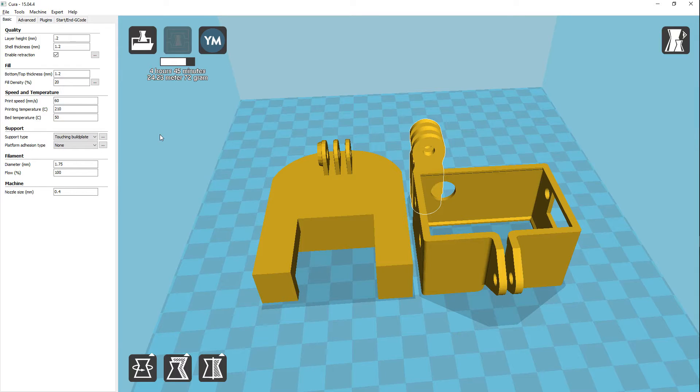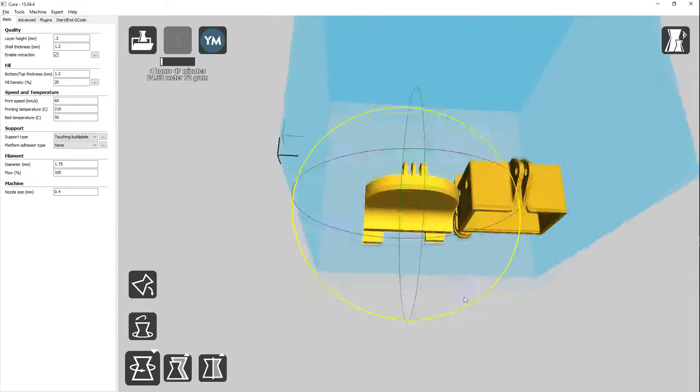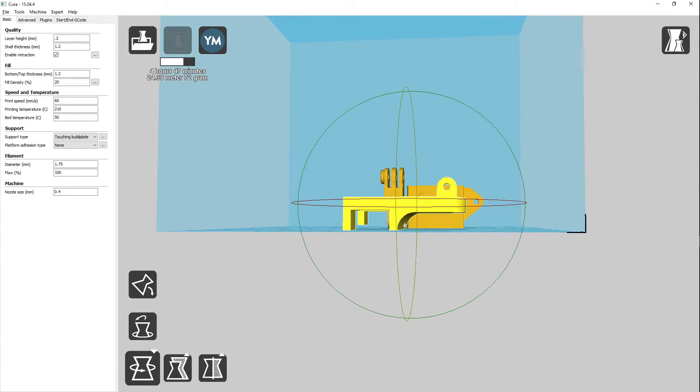I did this at my standard settings: 0.2 layer thickness, shell thickness at 1.2, top and bottom at 1.2, fill density at 20%, speed at 60, temperature at 210, and bed temperature at 50. I did use support material for touching the bed plate because there's quite a bit of stuff that needs support. Especially on this piece — if you rotate it around you can see there's a nice gap at the bottom of it, so that takes quite a bit of support material.